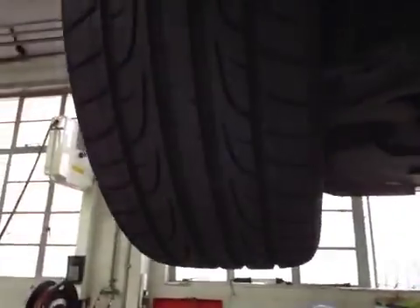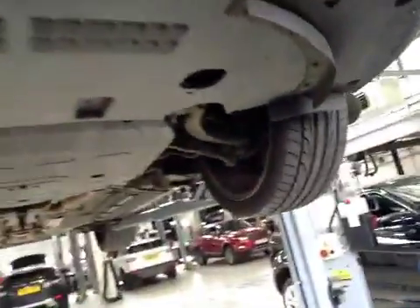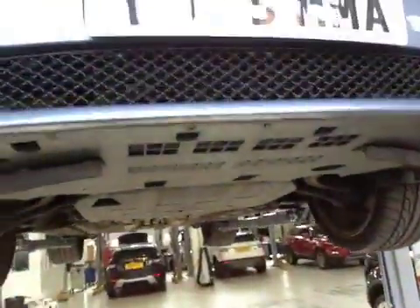Nearside front suspension is good as well. Airbag light's on, need investigation. Thank you very much, one of our service advisors will be in touch.